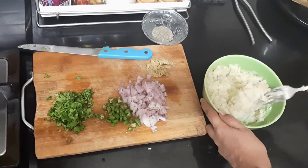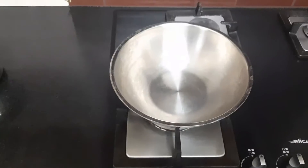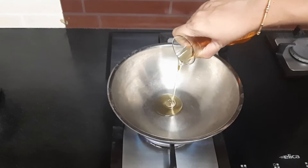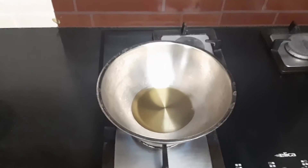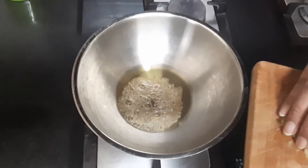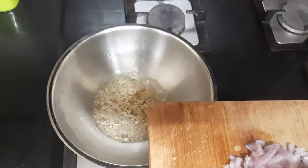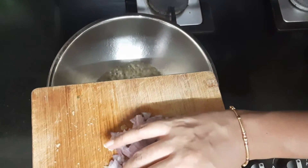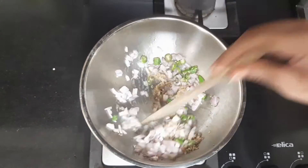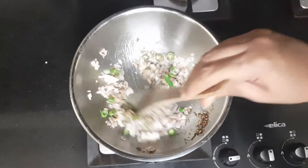Now we are ready to prepare the masala stuffing for aloo chop or aloo bonda. I have taken a pan, switched it on the stove, and added about one tablespoon of oil. Let it get hot. First let's add the cumin seeds, let them splutter, then the pounded ginger, then we add onion and green chilli. Be careful — the green chilli might splatter. Keep frying till the onion gets translucent.